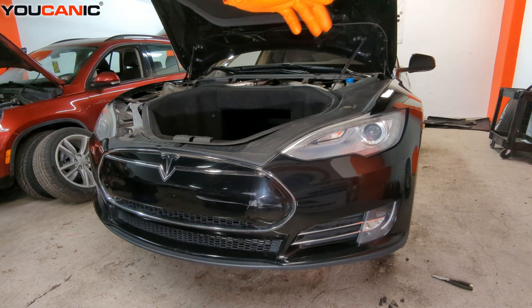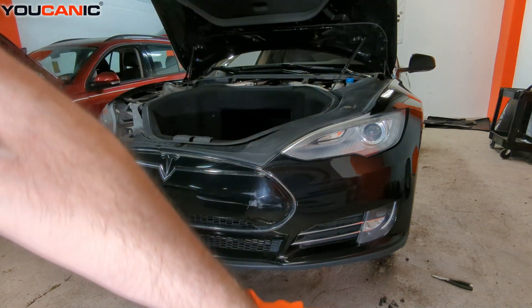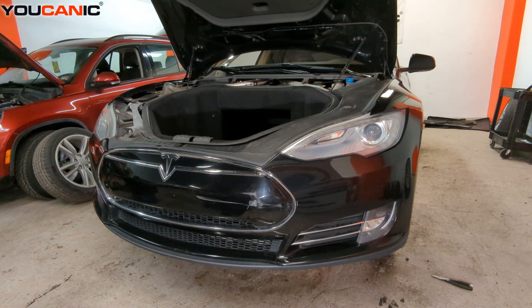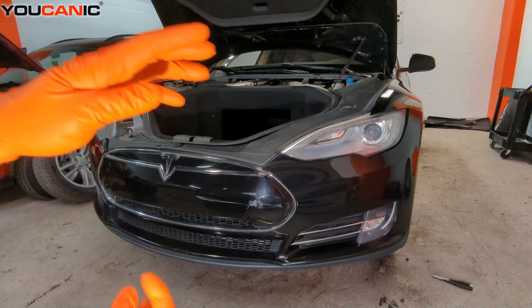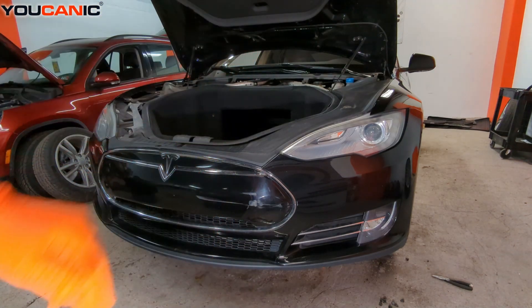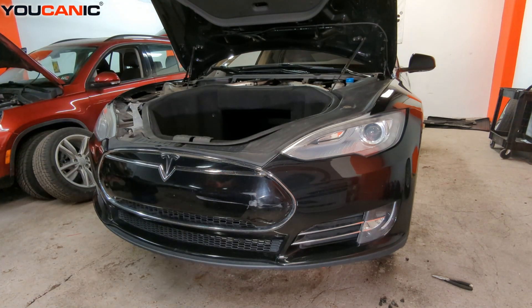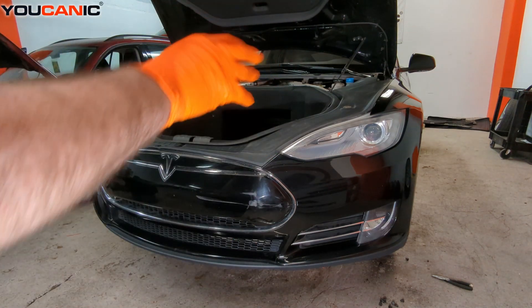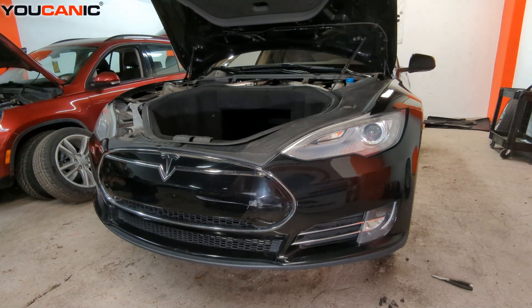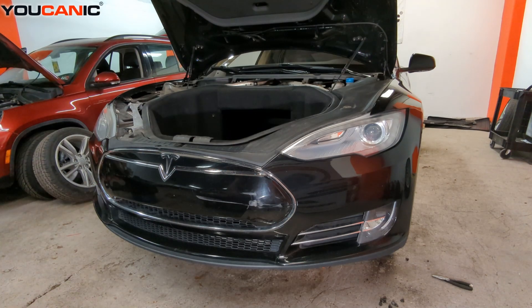It's fairly simple. In the wheel wells on both sides there are push clips down along the bottom — the type where you push in the center, or pull out the center, and then pull the rest of the clip out. Then there is one T30 screw that needs to be undone, going from the bumper into the fender holding it on.